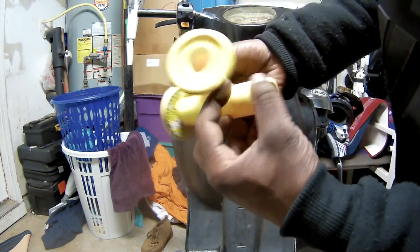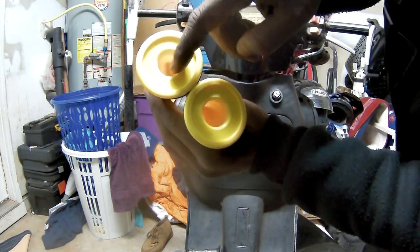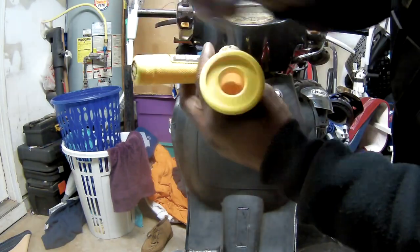Be mindful when you get the grips — one hole is bigger than the other. The bigger one is meant for the throttle side, so that's the one you want to go on that side.